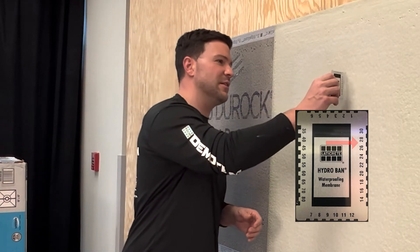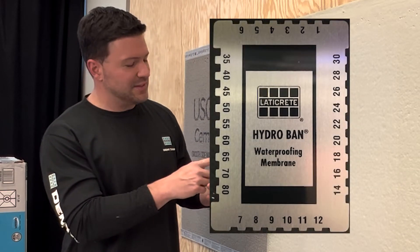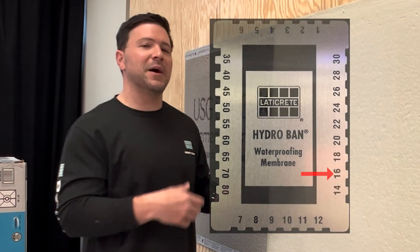You press the thickness gauge into the wall. You can see the notches and the marks on the wall, and you can also see the membrane where it's notched out on the card itself. We can see from this we're at 16 mils wet — so we're right in that sweet spot. We're good to go. We can let this cure and then come back later to apply the second coat.